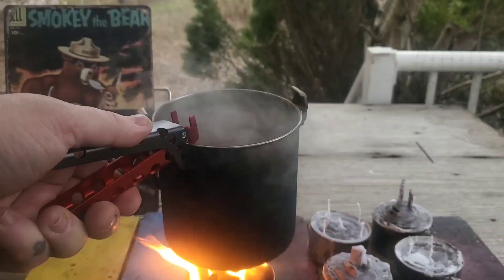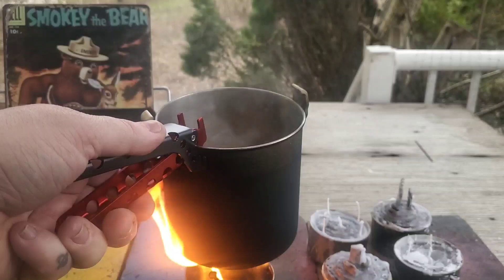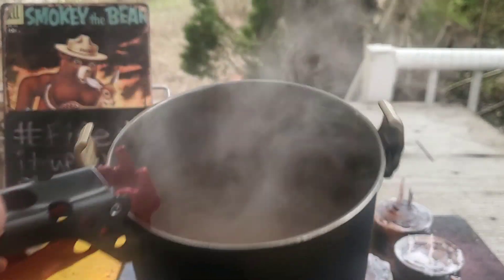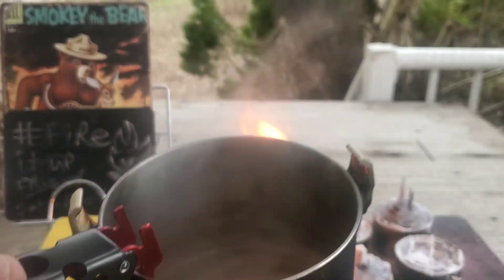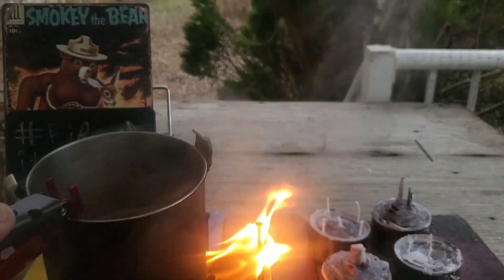We got it burning hot — a few more minutes and this will be boiling, but it's about where I want it for the hot cocoa. Nice and frothy on top. Let's go ahead and pour a cup and then we'll say a deep thought.